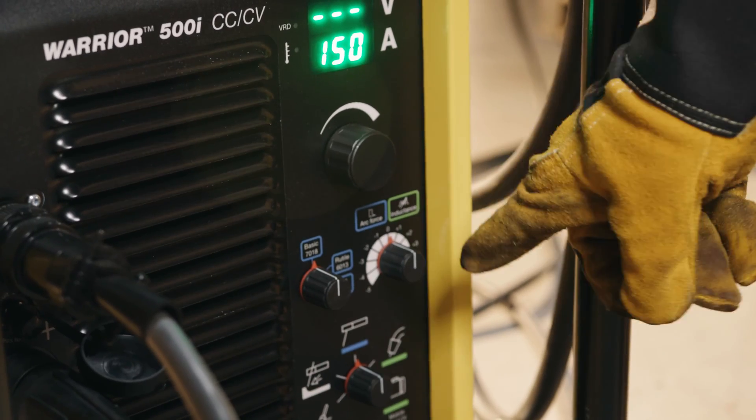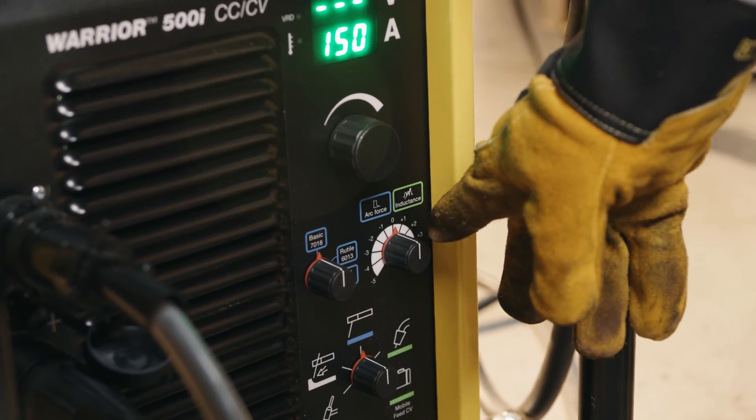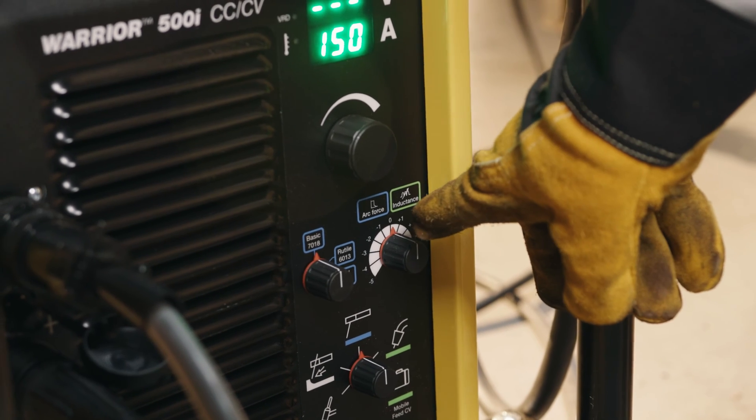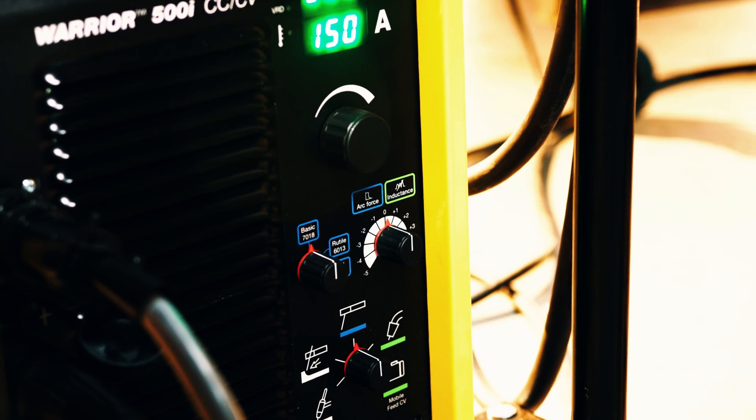In some applications where we need a little more arc force — or what some welders like to call dig — we can adjust that here. Most cases we can start at the midpoint; that's a very good solid setting, and then we can adjust from there.